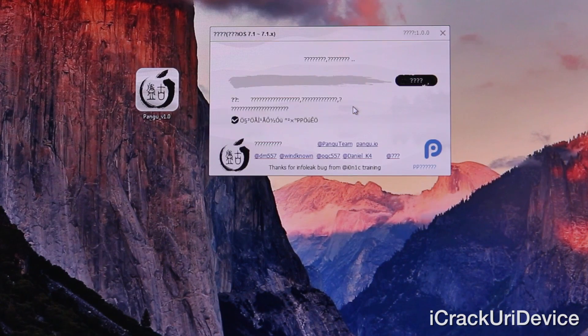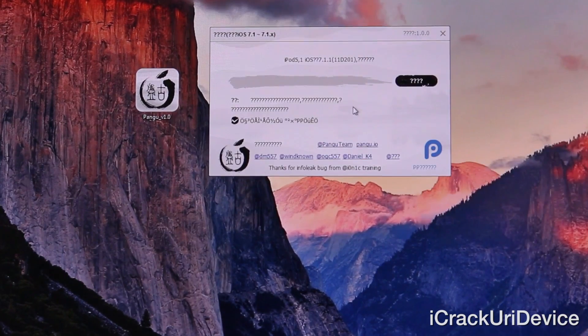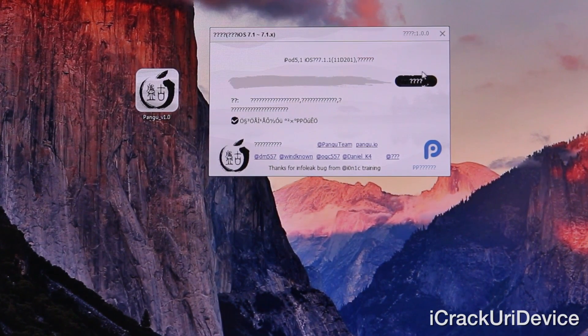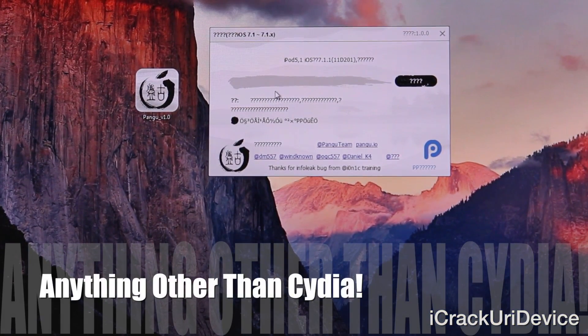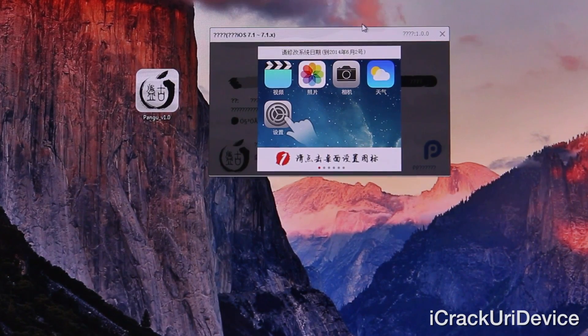You won't really understand the interface but as long as it detects your iDevice at the top — as you can see it has detected that my iPod touch is a fifth generation iPod touch running iOS 7.1.1 — you can continue. Just make sure you plug your device in first and then launch Pangu, then click on the button on the right hand side with all the question marks. You can also uncheck the option at the bottom to ensure it doesn't install anything. Just follow these steps and you'll be fine.